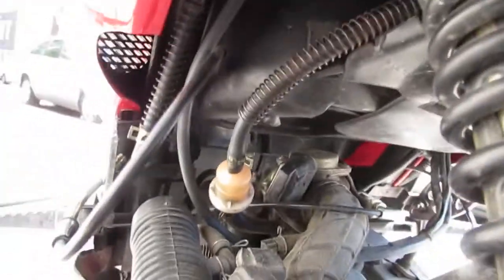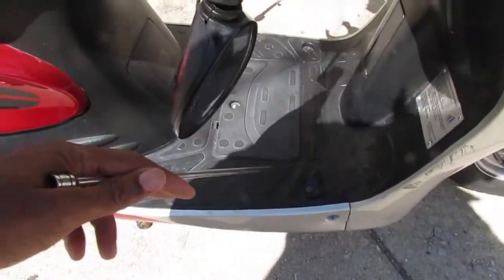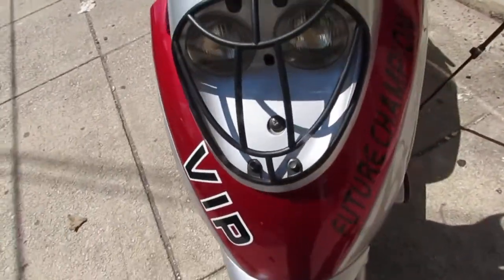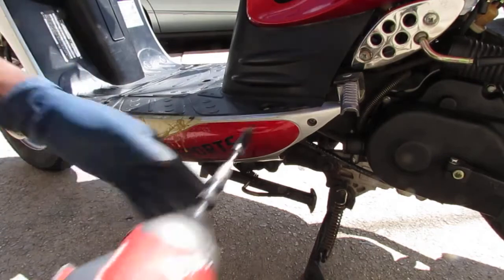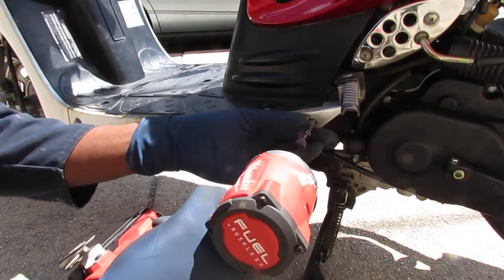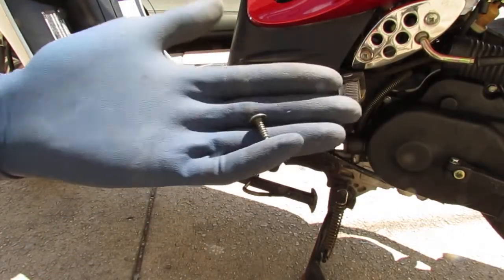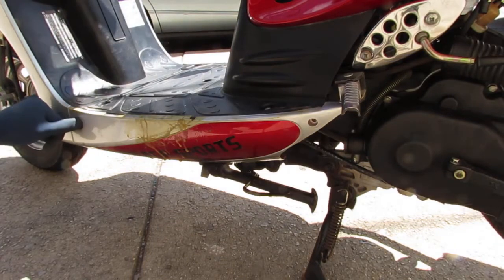Looks like I'm going to have to pull off a lot of stuff — this is going to have to come out, and probably the front has to come off too. Now we have two different screws to take this cover off: a size 2 Phillips and a PH3 Phillips over here.